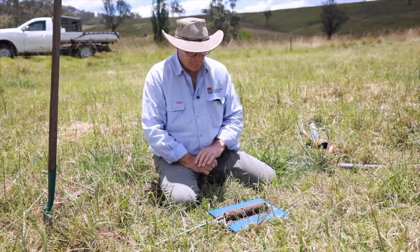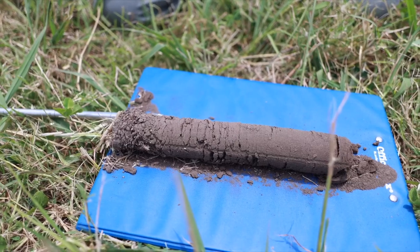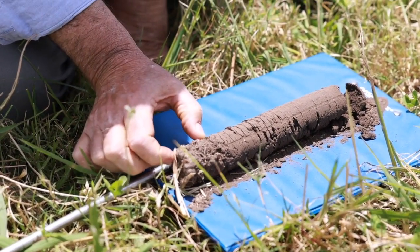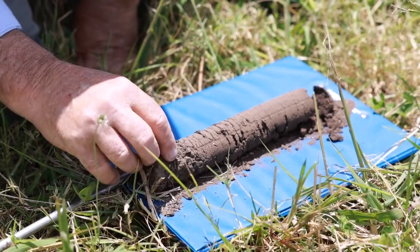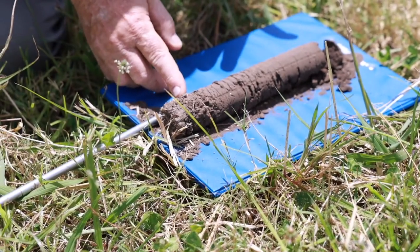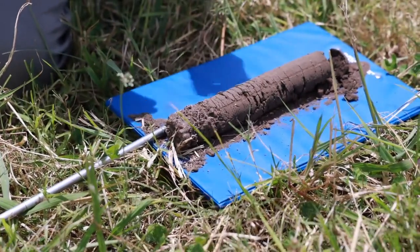We've just taken this core and there are a few features worth looking at. One is the colour of the core — it's quite a dark soil, which isn't uncommon. The little bit at the top where there's a lot of organic matter and you can see the little aggregates forming is only about 25 millimetres deep. Beyond that, it starts to get more compacted — there's less organic matter and the soil particles are more closely packed together.